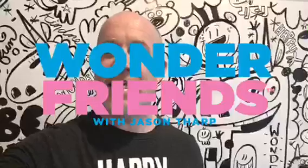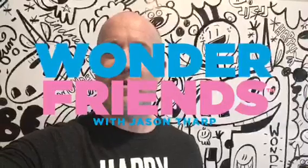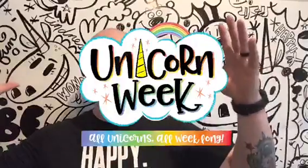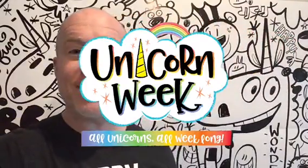What's up everybody, time for Wonder Friends! As you start coming into the video, let's make sure we're putting our names in the comments so we can say hi to everybody. We have a really cool project today that took me a little bit of time to figure out. I didn't have a clue how to do it and I figured it out — super excited. It is unicorn week, look at my head — now a cloud unicorn!